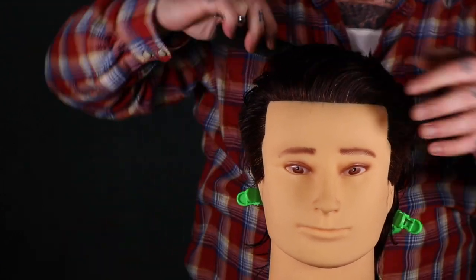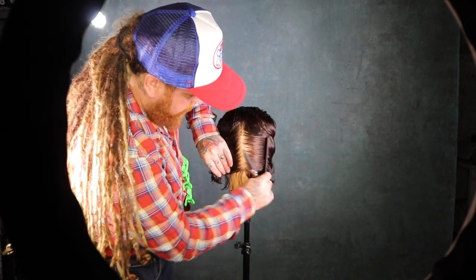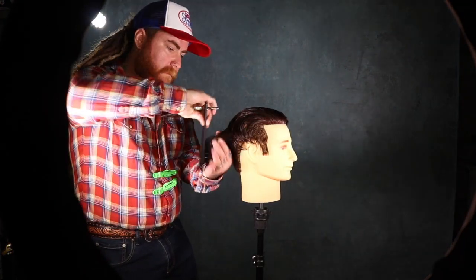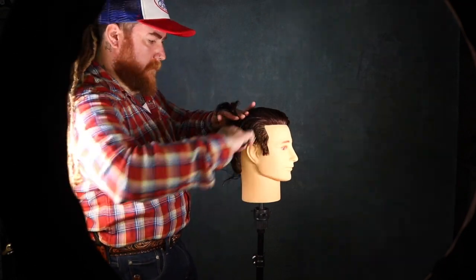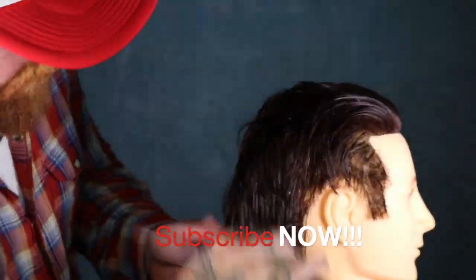I'm going to take a center section here with a center parting. The idea is to get a wad of hair in your hands and over-direct it up to the top section that's already been cut. Once I have that, you'll be able to see my guide — take that section and now everything will flow in that nice little waterfall.